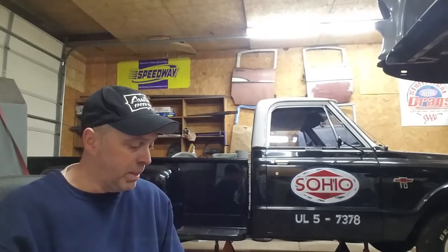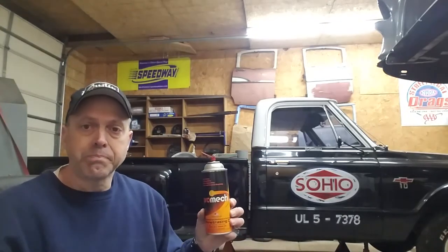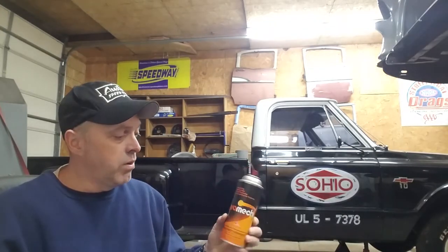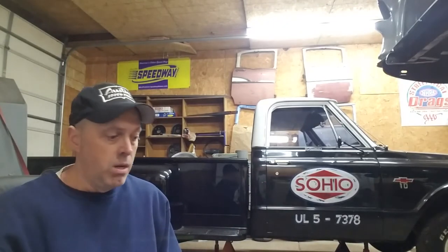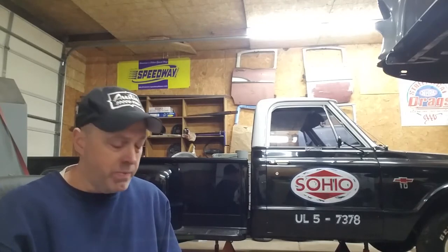A friend of mine recommended one to me and it worked beyond my belief, beyond my expectation. Its name is PROMEC. I don't know what's in it, I don't know what it's made from, but one thing I do know is that it works. When you put it on there's a fizzing, bubbling action — you can tell that it's creeping and climbing — and everything I put it to came off.